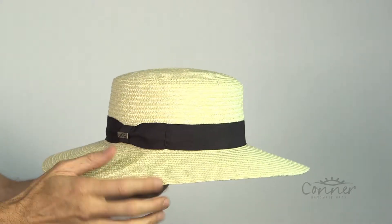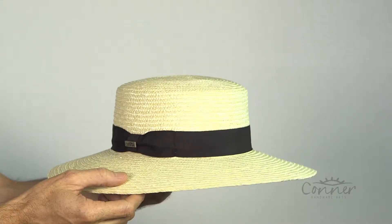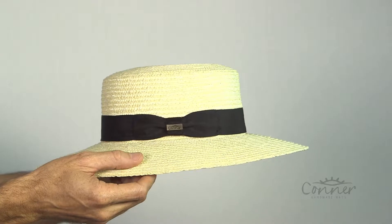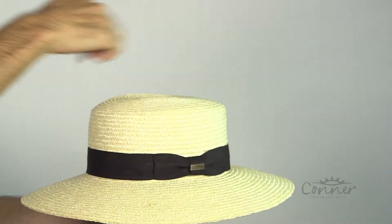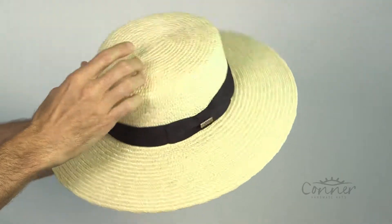After harvesting the wheat field, there are all those stalks and straw left over. They go through, collect them, and basically weave these little strands and then sew the hat together. It's all sewn together at the very end right there.